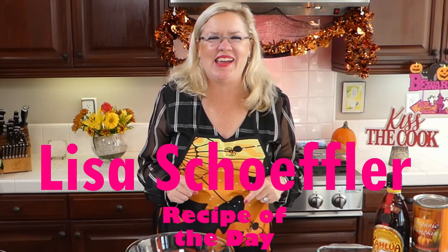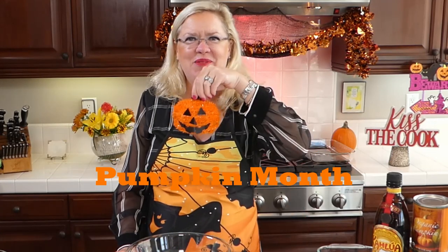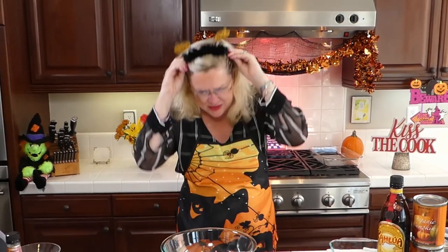Hello! Welcome to Recipe of the Day! It is October, and in October we are having Pumpkin Month! It is Pumpkin Month here on Recipe of the Day! So in honor of Pumpkin Month, I have a special little costume I'm going to put on here — my pumpkins.